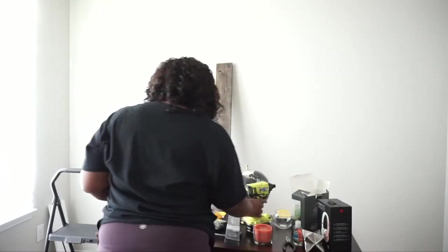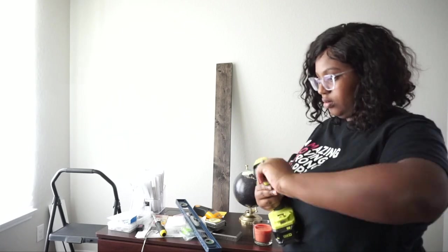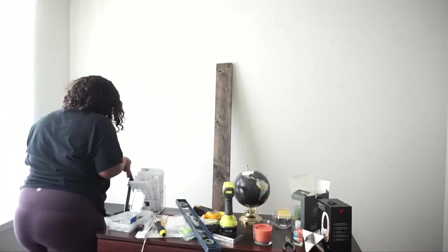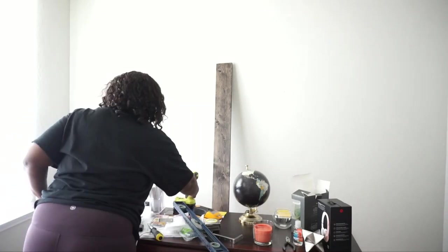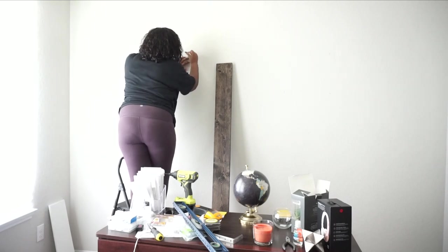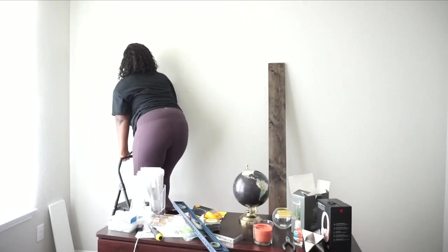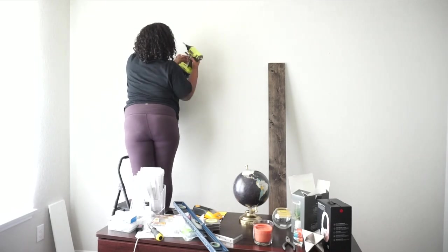Now that I found all the studs, it's time to screw in all the brackets. I have my drill from Home Depot and I'm going to take my brackets and put in the drill bit, then use long screws to screw in the brackets. It's so easy and simple. I already did my markings and I know how high up the brackets need to go so the shelf can be on the right level — if you do your math and your markings, everything should turn out just right.